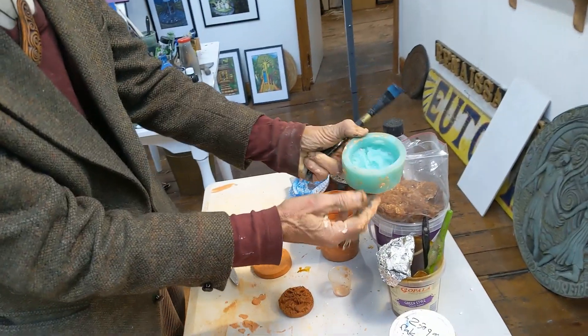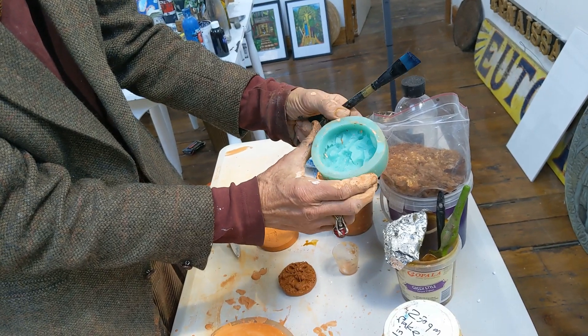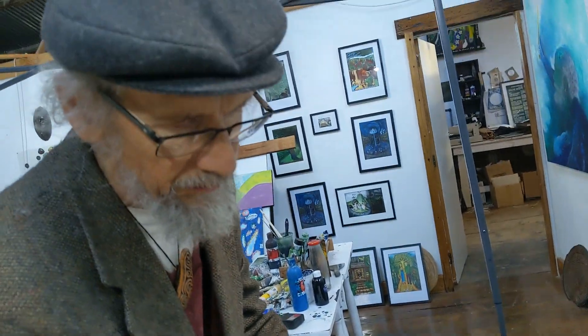You can buy silicone molds online — that's a good way to get confident. But we can make them ourselves, and we do, and we can carve our own originals.